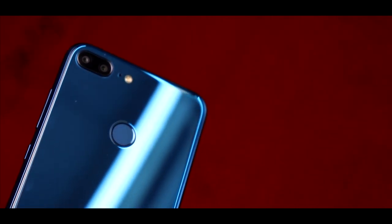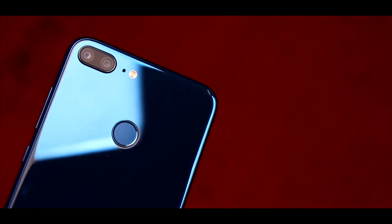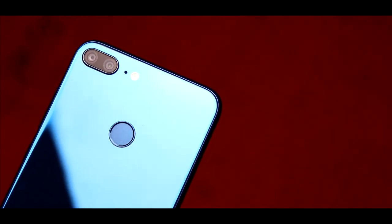I know I am late, but as someone said, better late than never. So let's do it — let's unbox the Honor 9 Lite and take a first look.